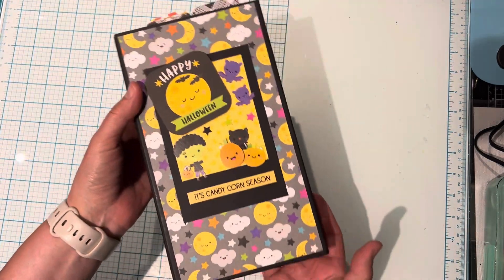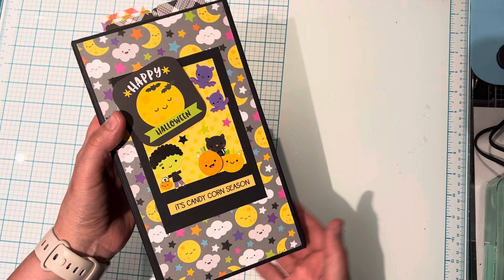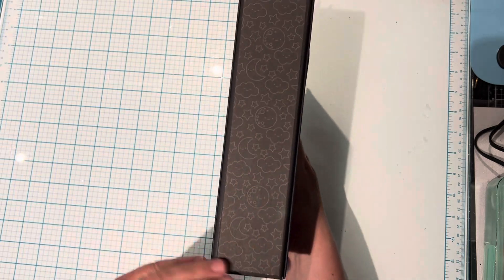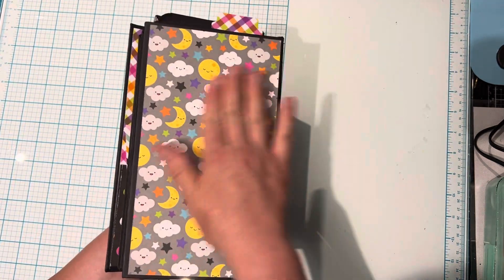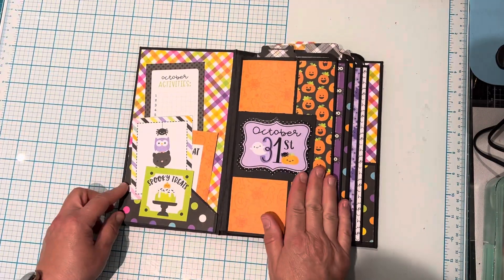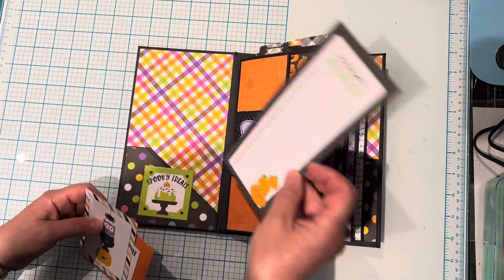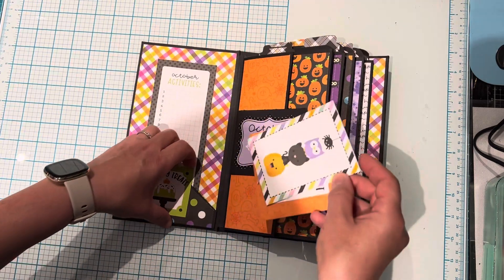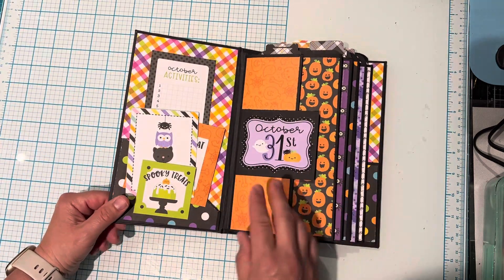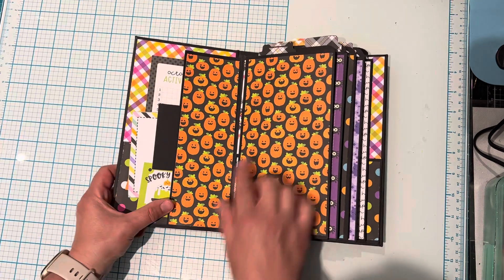Here is the cover of this cute Halloween one. My daughter actually gave me the inspiration for this — she said, 'Why don't you try to make it like a Polaroid?' So I did, and I added some stickers. Super cute! Here is the spine, and that is the back cover — pretty much the same as the camping one. This is a lay flat method and I added some tuck spots in here. Actually, this wasn't last year's collection; this was a different collection — I can't remember which one, sorry for misinforming — but I used some pieces from last year's collection and some of the stickers. Super cute — the pumpkins!